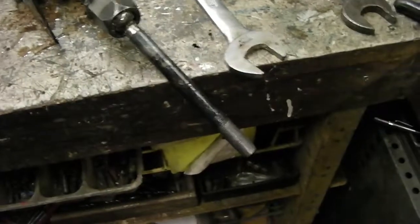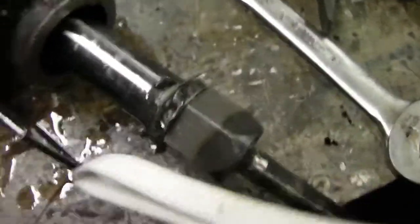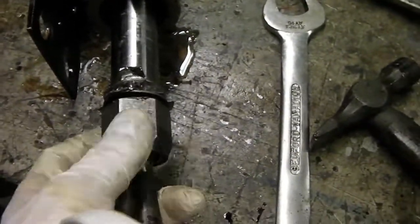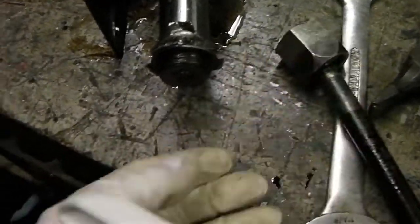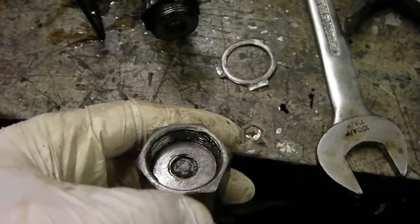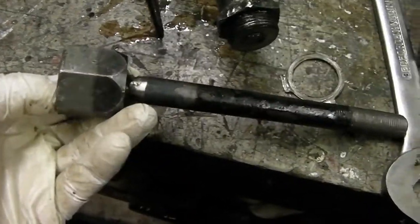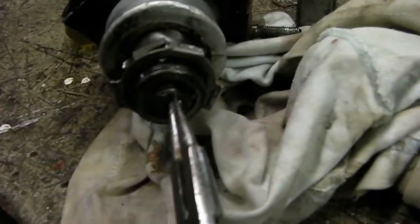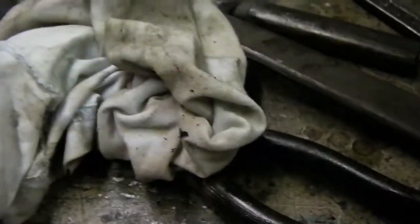We've taken the track rod ends off, the rubber boots off — they're easy to remove. I've folded back all the tab washers and slackened off the nuts to remove these from the end of the rack. There are shims in the end here that set the pressure on the arms, so we'll adjust that when we rebuild the rack. Don't forget there's also a spring in here that needs to go with the parts.